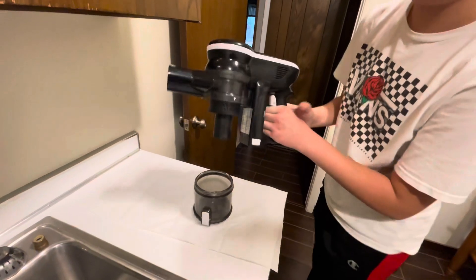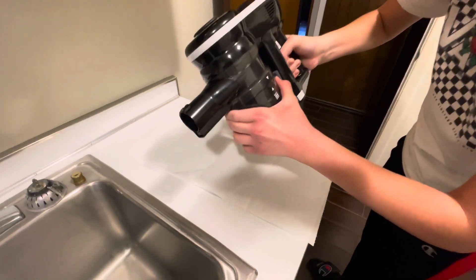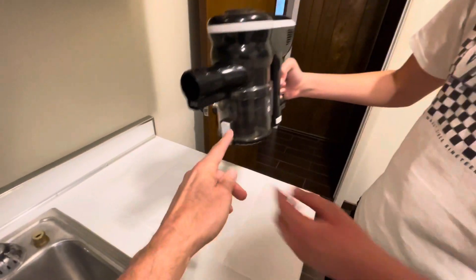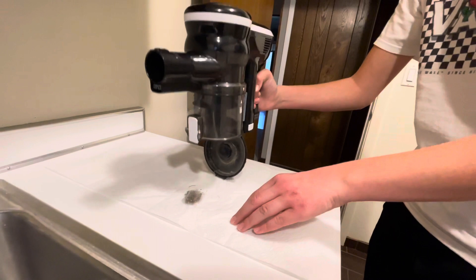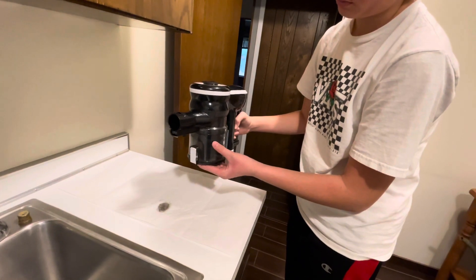Same thing with this — line up the arrows and put it back on. It does tell you the maximum fill level. If you hold it up above the towel and push that button, that little trap door is just going to open. Empty it out, flop that back up, and you're back in business. Just a couple minutes of baseboards and we already got some of George's hair in there.